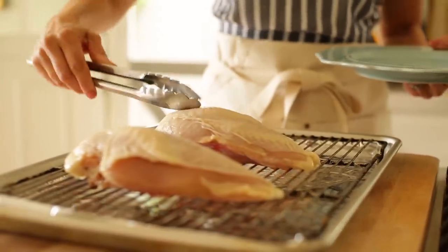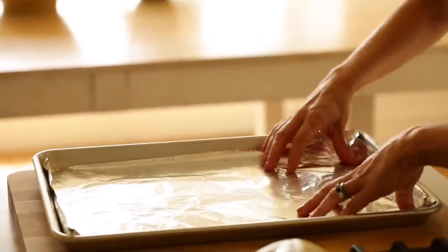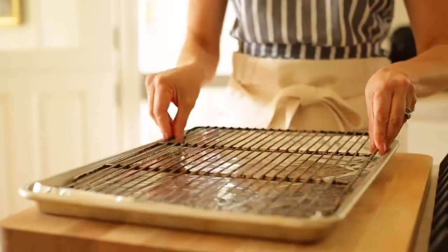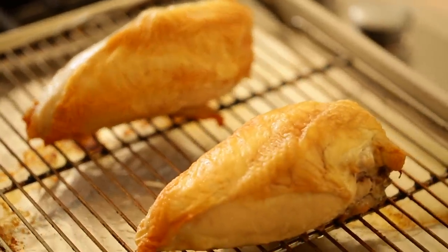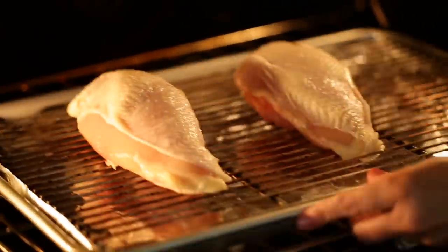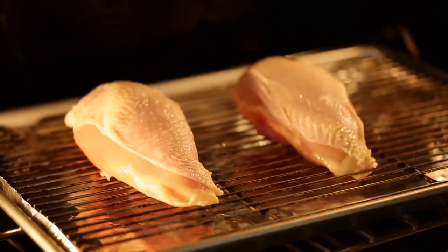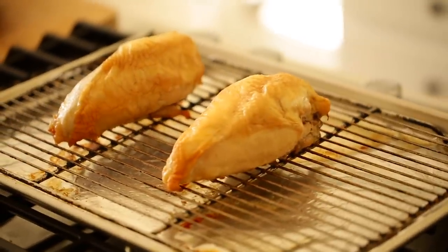The first thing you want to do is roast your chicken. I like to take a rimmed sheet pan, line it with some foil, and then put a roasting rack inside. That way the chicken roasts a little bit quicker and it's a lot easier to clean up afterward because of the foil. You're going to roast your chicken at 375 degrees Fahrenheit for anywhere from 30 to 40 minutes, just until it's cooked through, and then allow it to cool while you prep the rest of the ingredients.